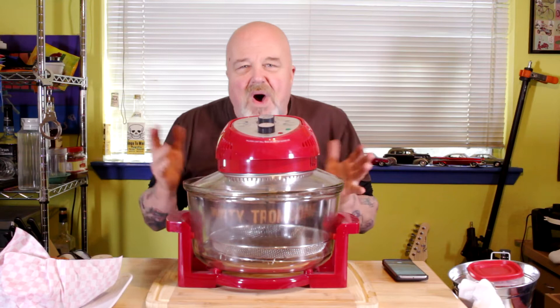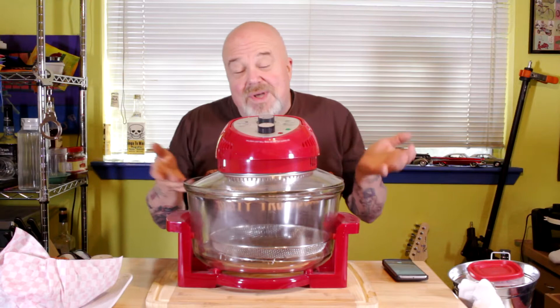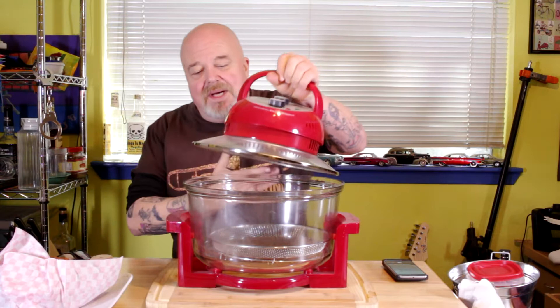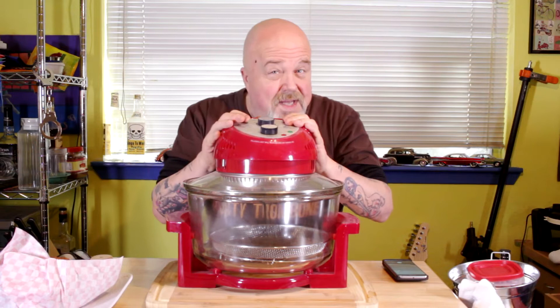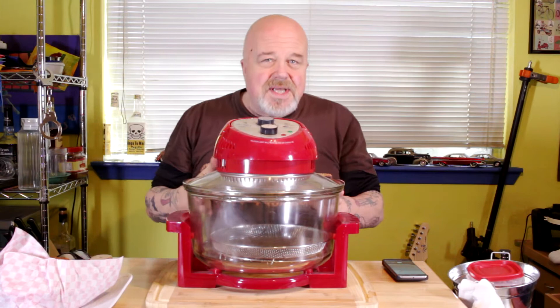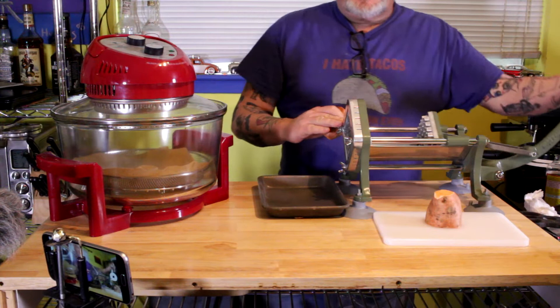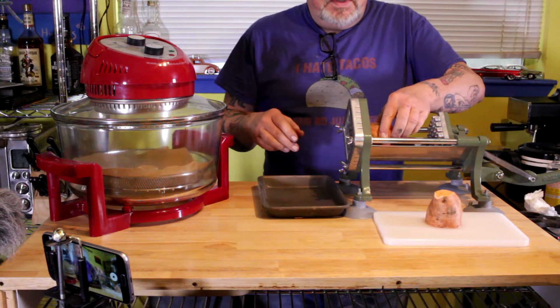I've seen some of the other air fryers and they're damn small — you can barely make a half serving with them. This one here will make about a serving, enough for two people to share french fries, and it's got plenty of room with a thick glass lid. So we're gonna make some sweet potato fries today, cook them up in my air fryer — check the link below to see where you can get this exact air fryer. We're going to use miso paste on them, it's gonna be so good. I recommend you make a jackfruit sandwich to go with it.